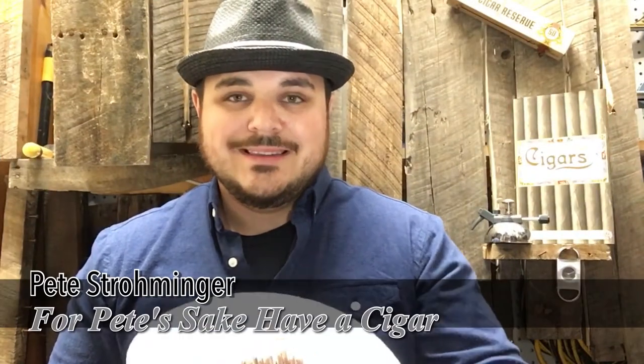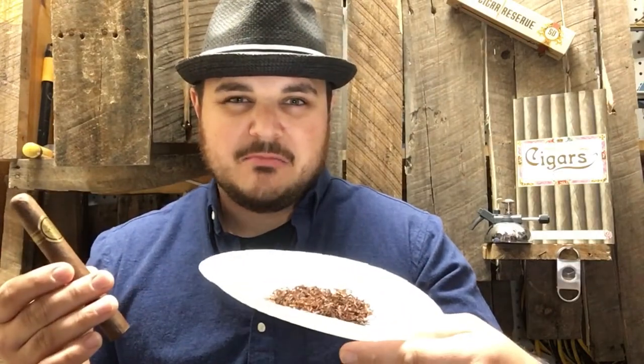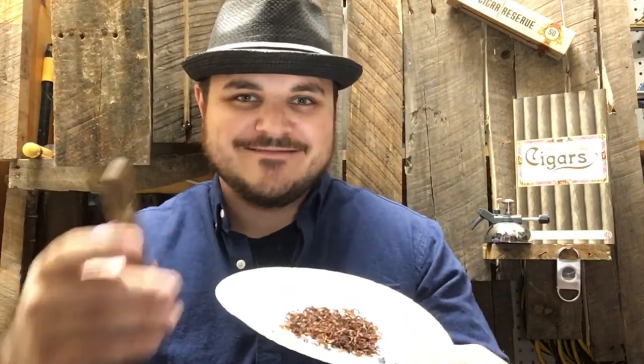If you're like me, you like pipe tobacco and you love cigars, but has anybody ever tried to combine the two? We're going to try it. Stay tuned.